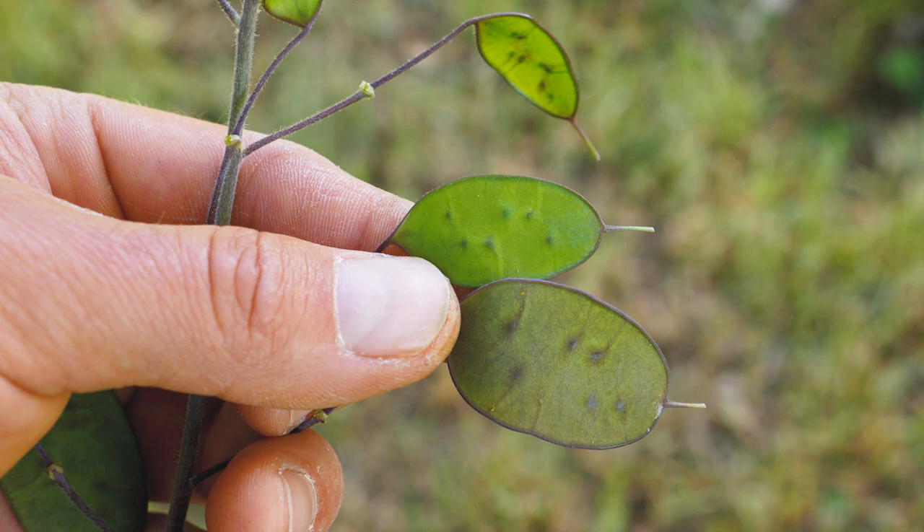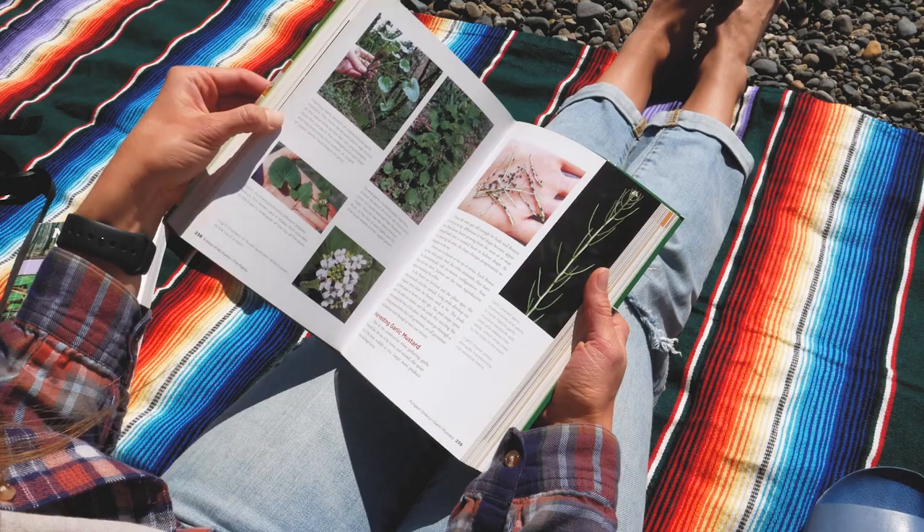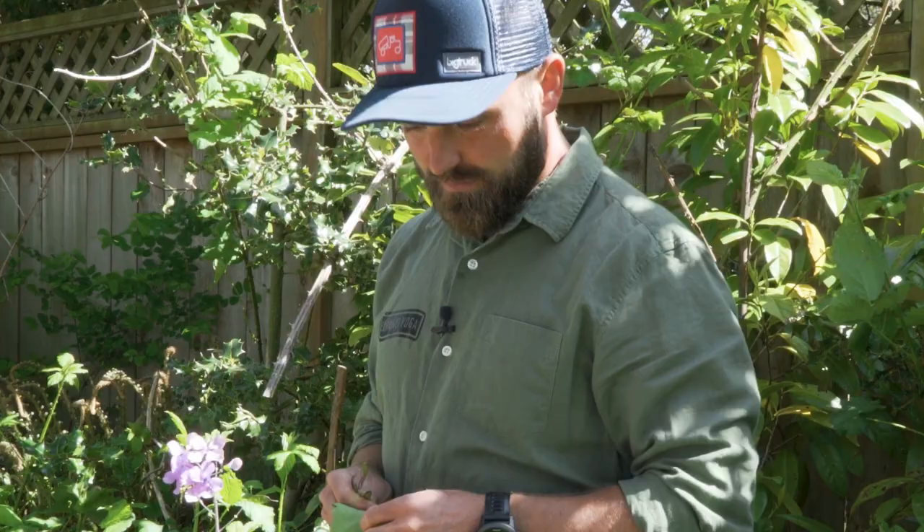You can eat the seed pods too — they have a spicy, peppery taste. So if I was picking this plant for food, I'd take the big leaves for a wrap, throw the flowers on top of a salad because they're nice and peppery, and the seed pods would add a little crunch, like a wild sweet pea. John Kallas, who has a book called 'Wild Edibles from Dirt to Plate,' says that wild mustards are the most nutritious green on the planet through his research.